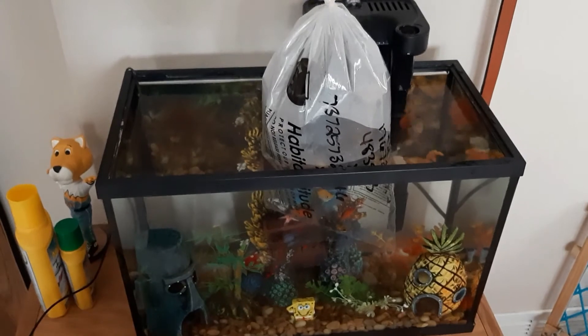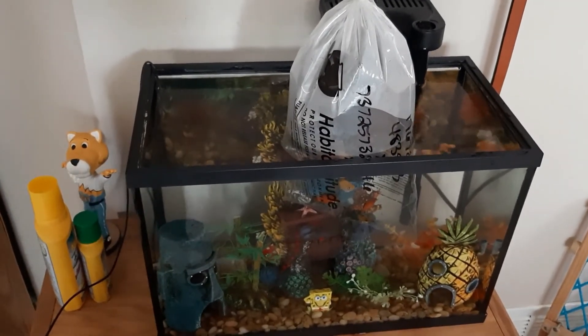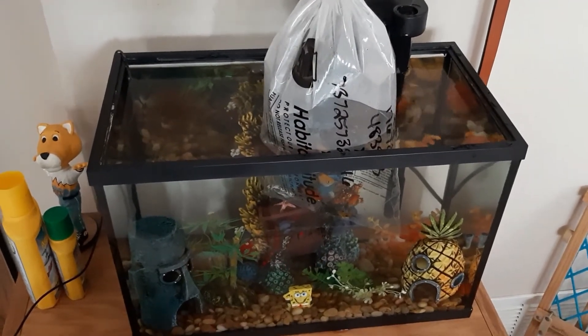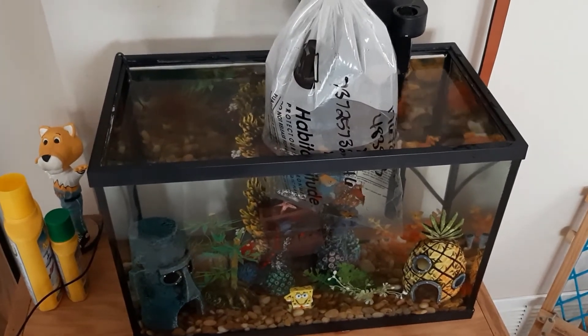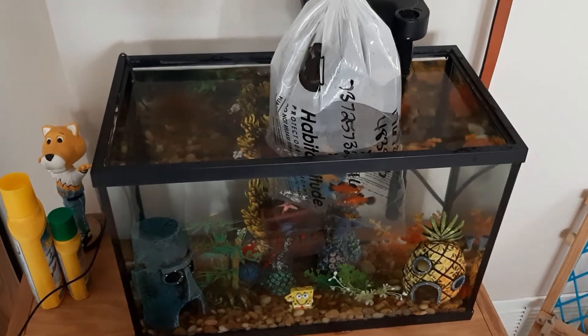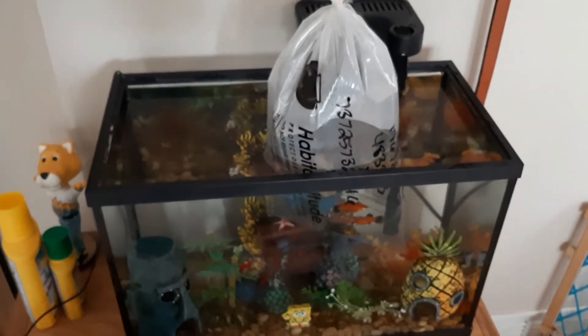As you can see here, I have the bag of the new fish floating in my fish tank. This is so they can get acclimated to the temperature in my tank, and this is really important because this is one of the biggest shocks that the fish will endure and what could cause you to lose a lot of them. You want to keep them floating in there for about 15 minutes, then you'll move on to step four.